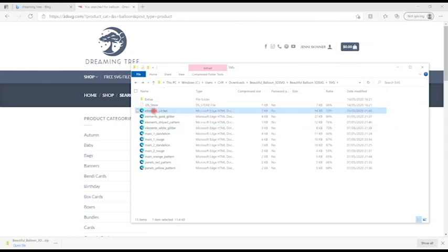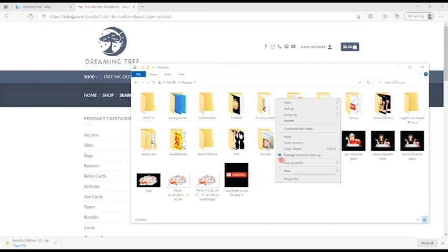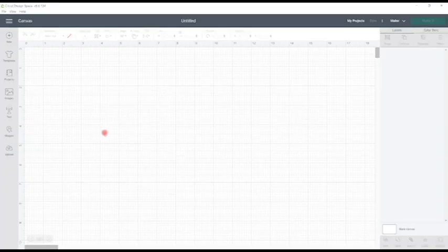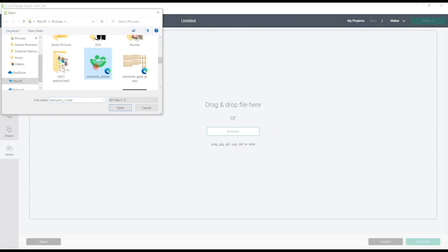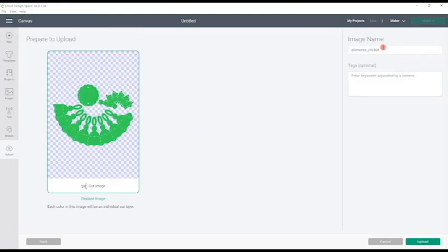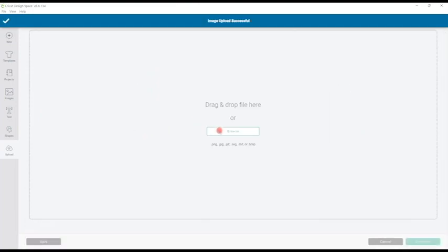I hold down my shift key and arrow key to select all my pieces, copy them, and paste them into my pictures folder so they're easy to find. I then open up Design Space, go to Upload, Upload Image, Browse, and bring in each of those pieces. They are normally named and I like to keep the image names, and I also add a tag of 'Dreaming Tree' so they're easy to find. Then I upload and get the rest of the pieces as well.